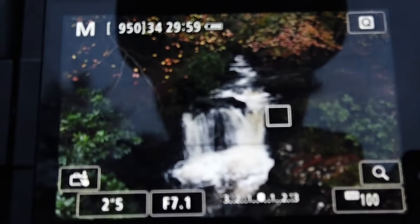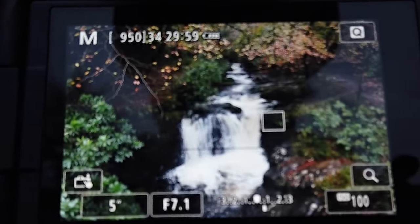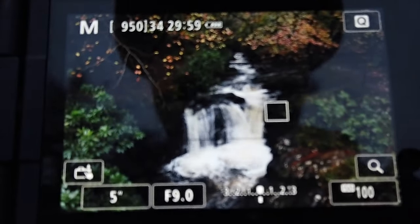Next I want to bring it up to five seconds. At five seconds I'm two thirds overexposed, so I've changed my aperture again — I'm now at f9. And again you'll see this shot.